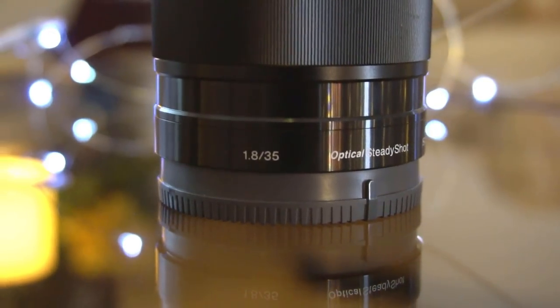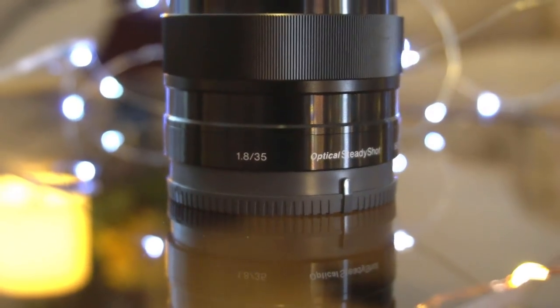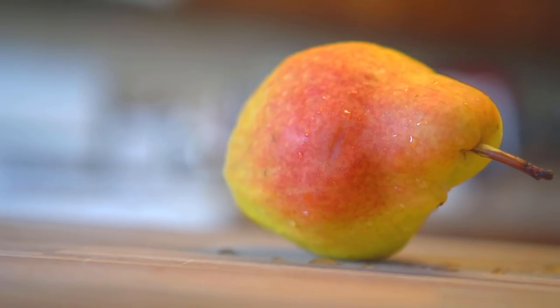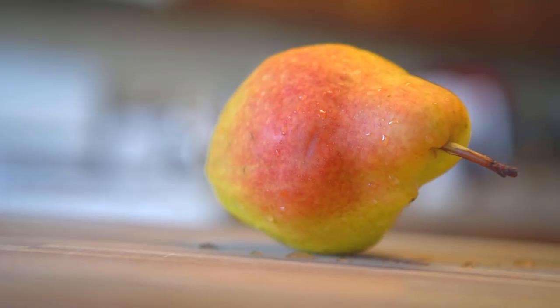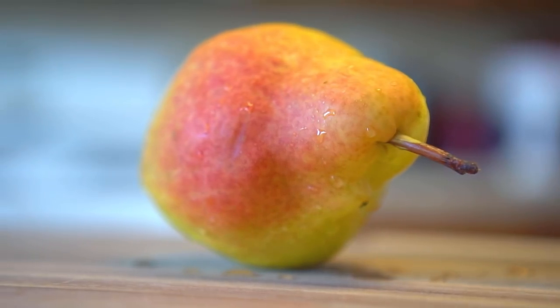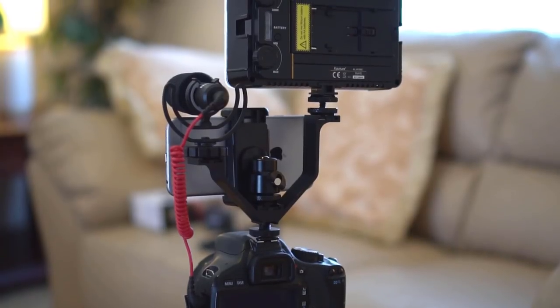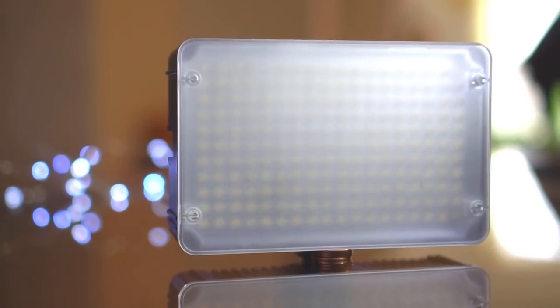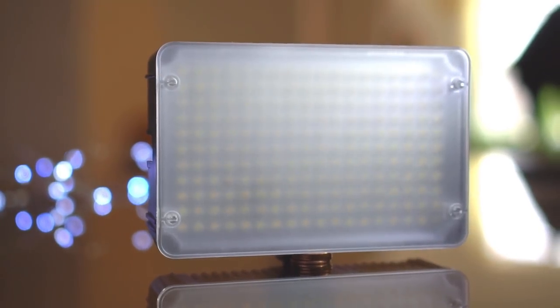The lens of my choice is a Sony 35mm f1.8 prime lens. f1.8 provides a really nice bokeh effect — for those who don't know what bokeh is, it's blurring out the background completely while keeping the subject in focus. I also use an aperture light when filming indoors. This light has a diffuser screen that diffuses the light very well and takes out any shadows.